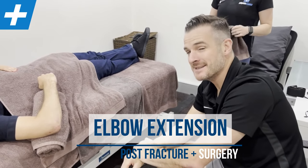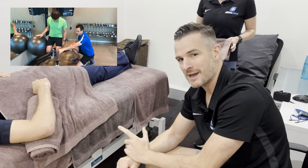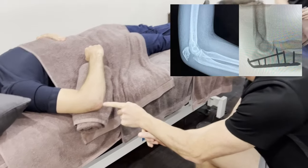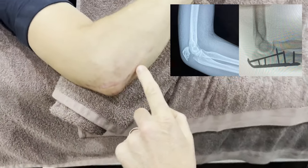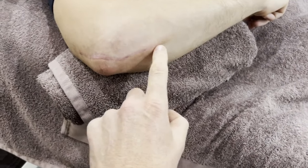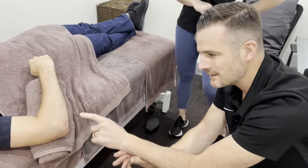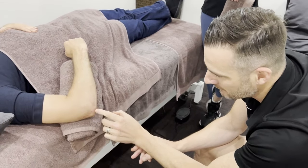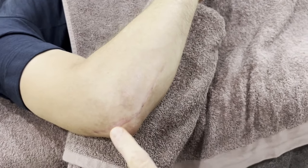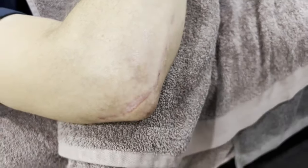We're back with Seb and his elbow. You might remember him from previous videos with his knee. Now he's got an elbow injury — this is the one where he fractured his ulna falling off the bike, and this is the post-surgical result. That is a great result — a beautiful scar considering the amount of fracture and the hardware that's gone in. It's moving really nicely, and the bruising and discoloration is getting better and better.